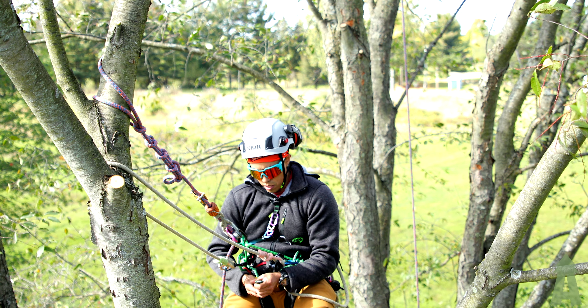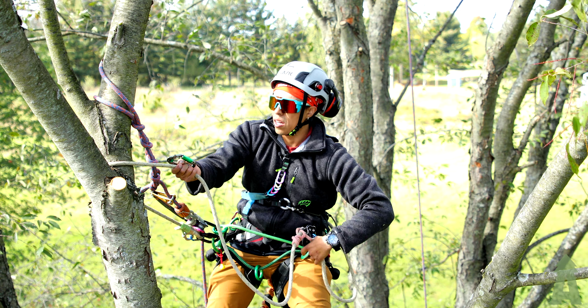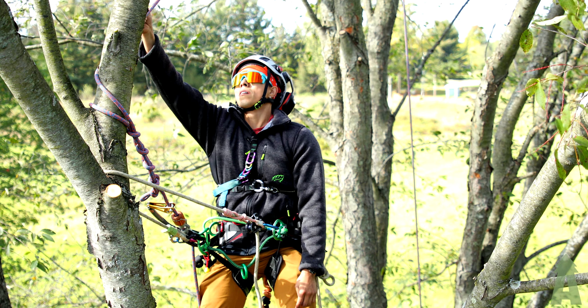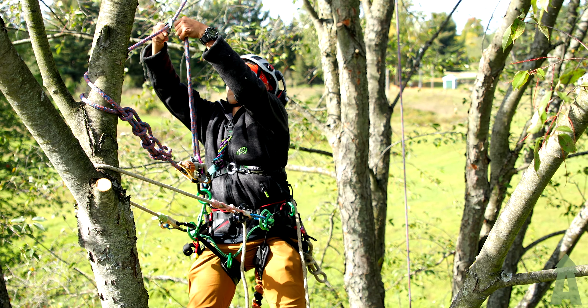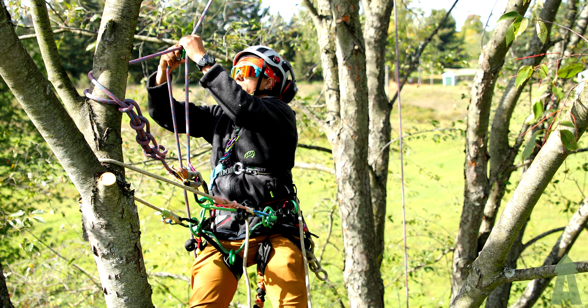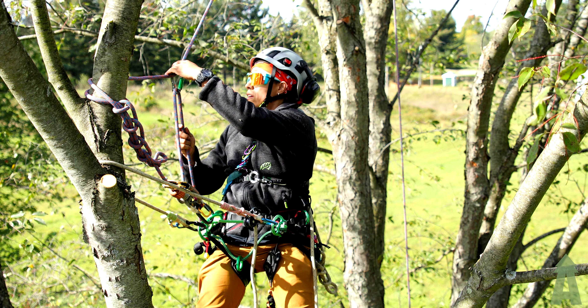The next thing is I'm going to take this carabiner and clip this line just like that. Now we take the fall of our rope, pass it up and through, and get this carabiner to close, just like that.